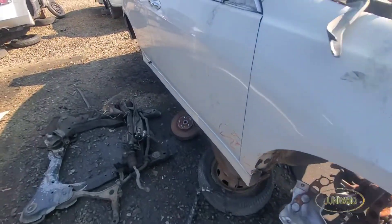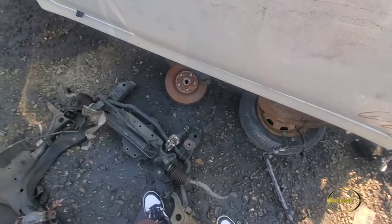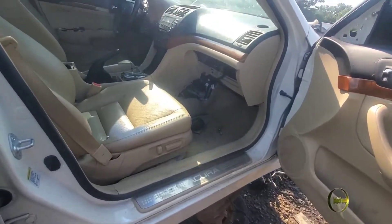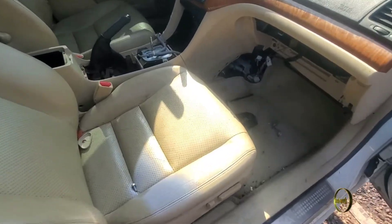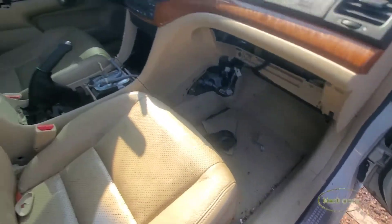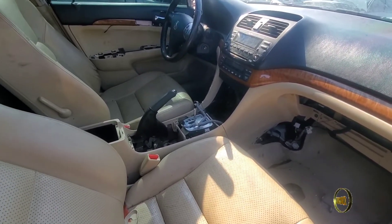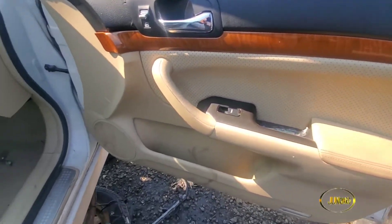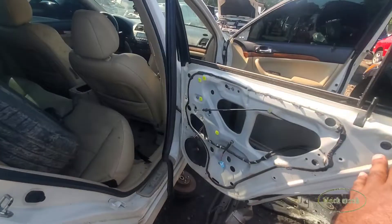We're looking for something completely different though. I think I'm gonna look at the other one because I don't feel like dead lifting today. We're looking for the door actuator. ECU's gone, radio's still here, steering wheel's still here. That's good, that's real good. This car has been out here for about three weeks. This is not the OEM room.